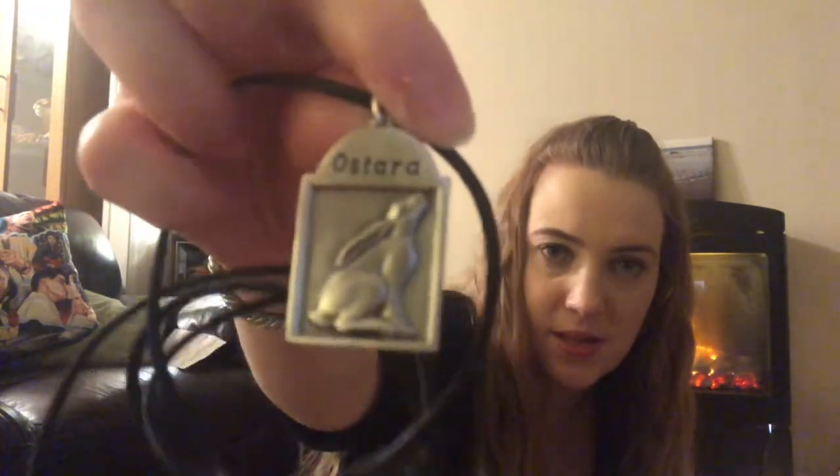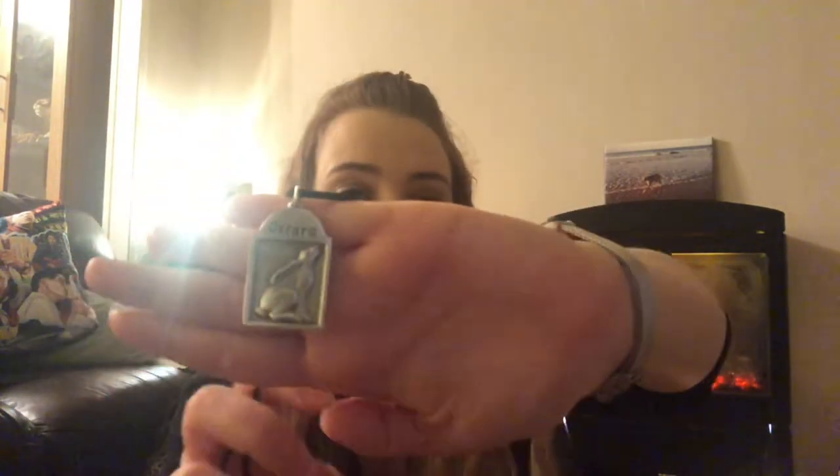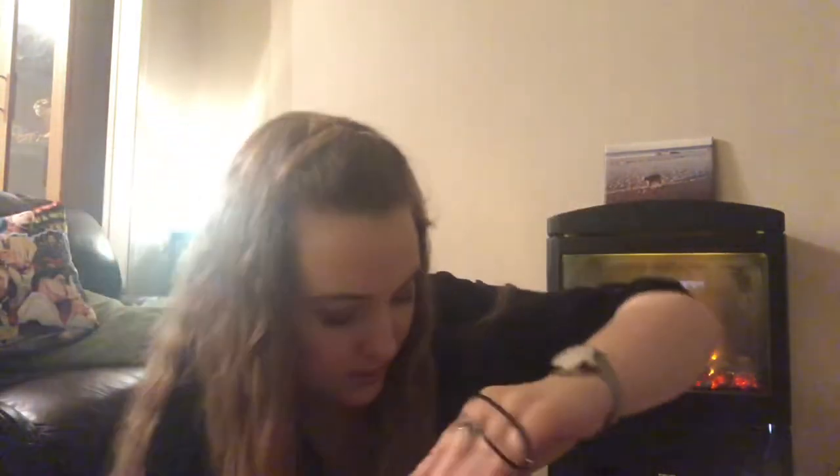Another item is part of an ongoing collection — pendant charm pieces tied to the sabbats. We've had quite a few of these; I know we definitely got one at Yule. My memory is terrible but this is the Ostara one, which is really nice. Even if you're not going to wear it as a pendant, you can use it as a hanging charm for the sabbat, which is really cute.